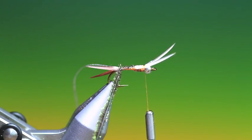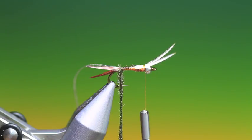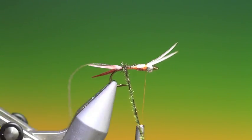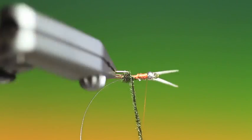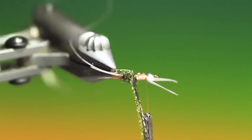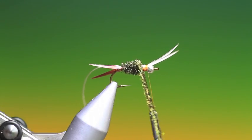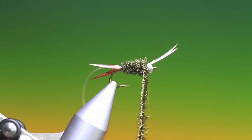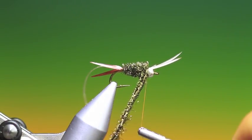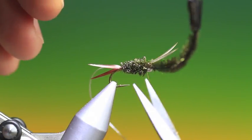We take out a peacock herl and put a hackle plier on it, so we make a few turns here just because we're going to wrap the peacock herl forward. You have to watch out that your thread doesn't unwind totally and your biots fall off if you're doing it this way. You do get a neater body. Then we just cross this thread over, tighten up, and we can remove the peacock herl.